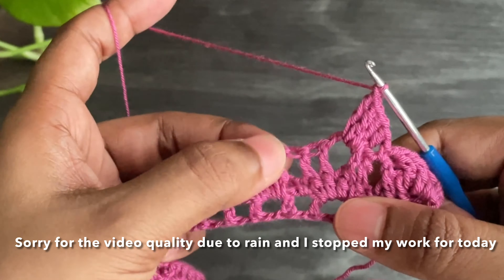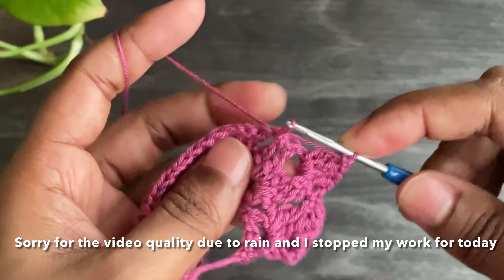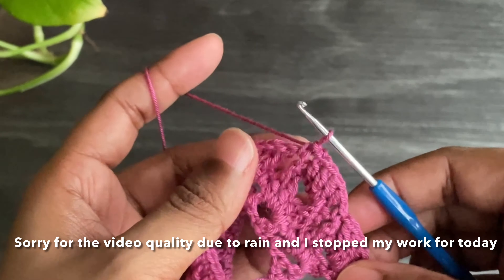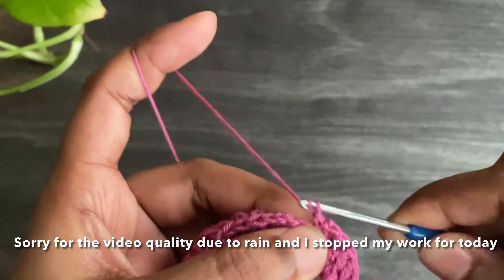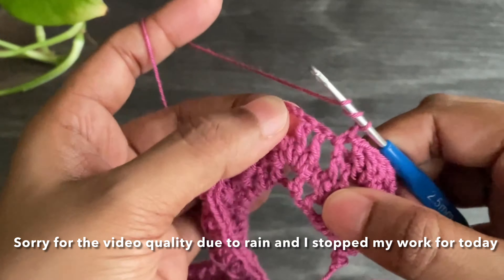Now make chain 1, skip two double crochets, and work a single crochet. Again chain 1 and work four treble crochets into that chain 2 space. Just continue this pattern all the way to the end of this row.